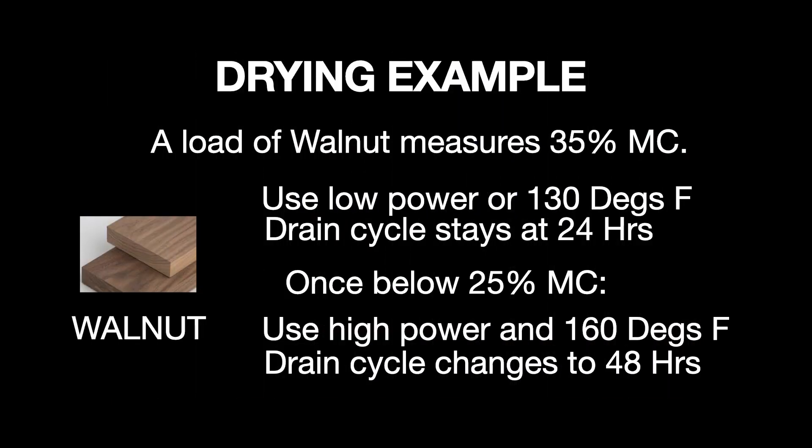Let's take a look at a few drying examples where we might change the temperature and the drain cycle.